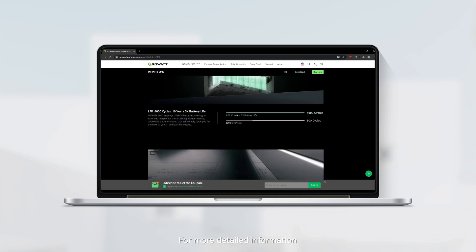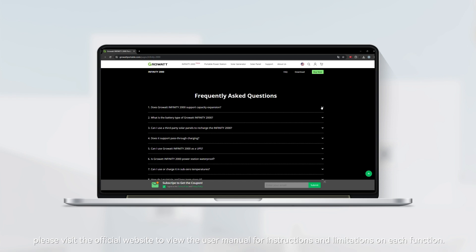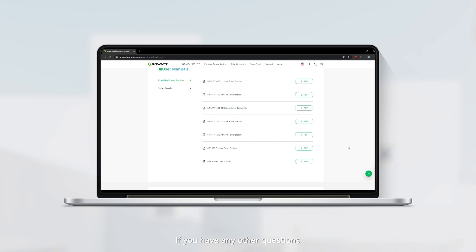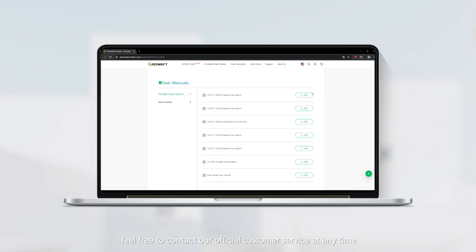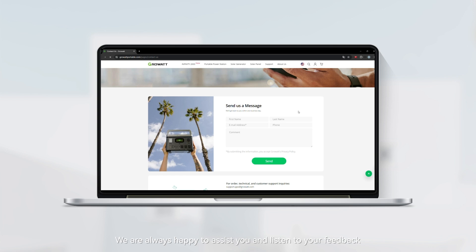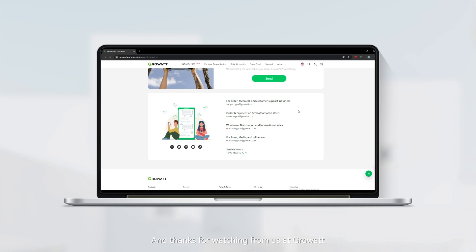For more detailed information, please visit the official website to view the user manual for instructions and limitations on each function. If you have any other questions, feel free to contact our official customer service team at any time. We're always happy to assist and listen to your feedback — thank you very much for watching, from us at Growatt.